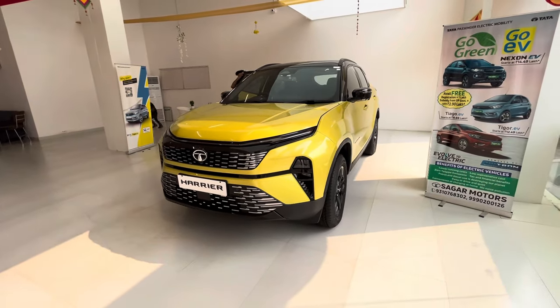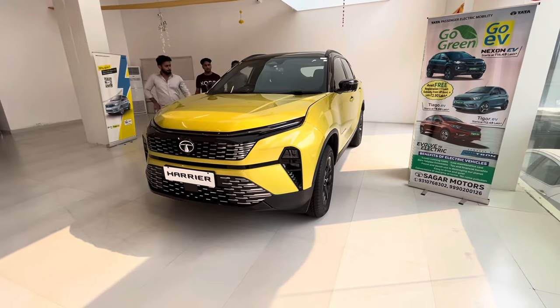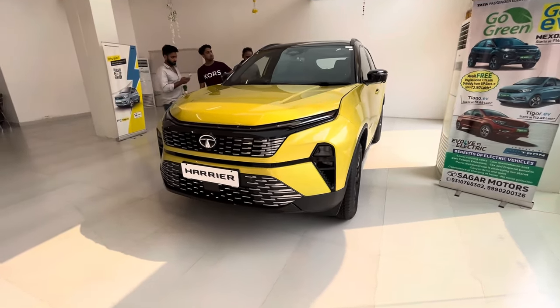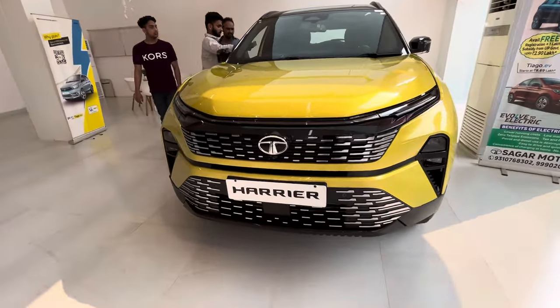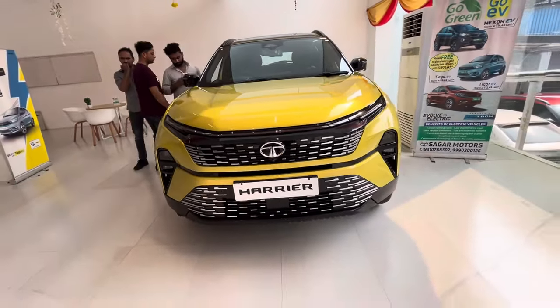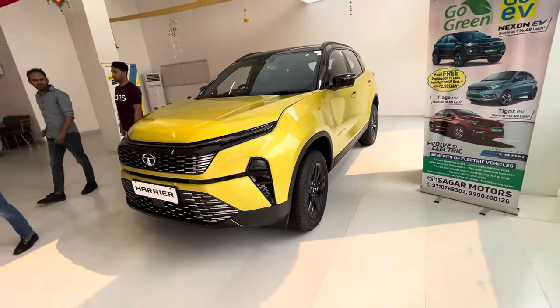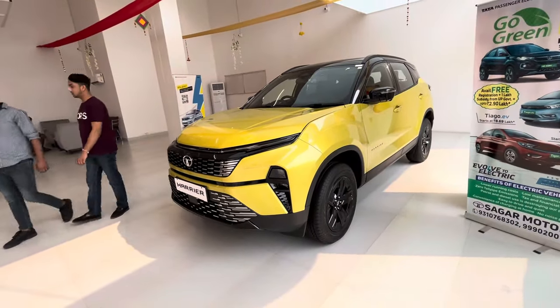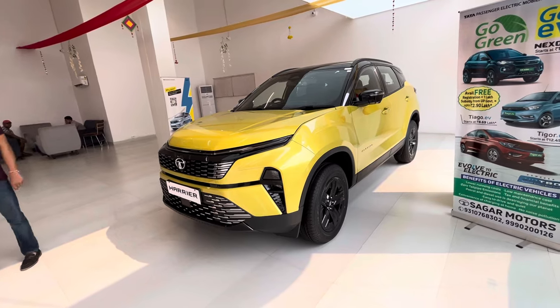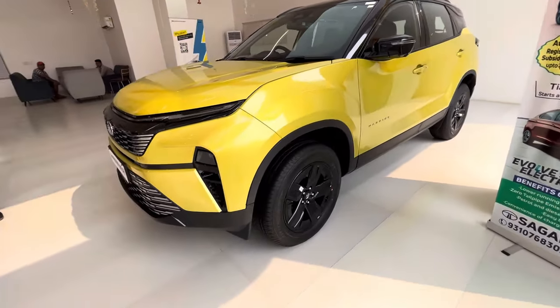Good afternoon guys, this is PK back again with another and a latest video. Today on my channel is the newly launched Tata Harrier, in which there are some cosmetic changes and some external changes. The latest update is the Tata Harrier and Tata Safari both launched, so now let's talk about the changes on the Tata Harrier.